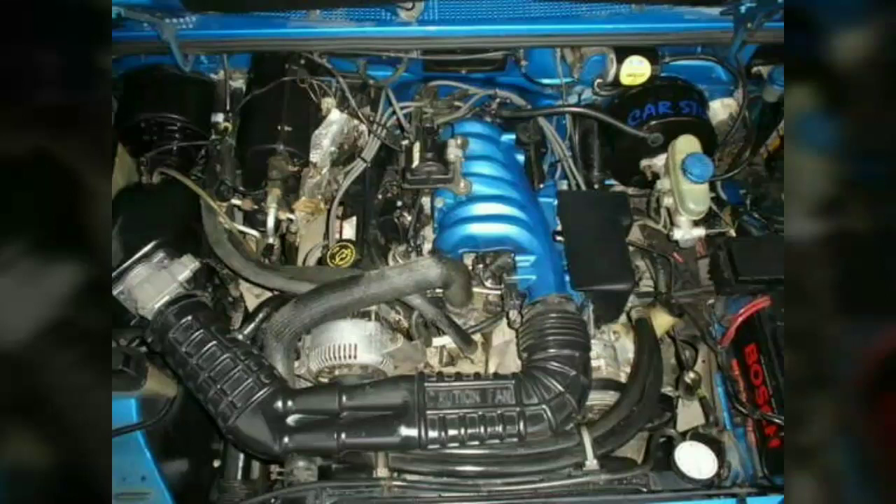In 2000, power output increased again, up 10 hp and 16 lb-ft. A plastic upper intake was added in 2001.